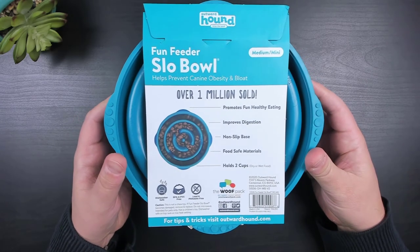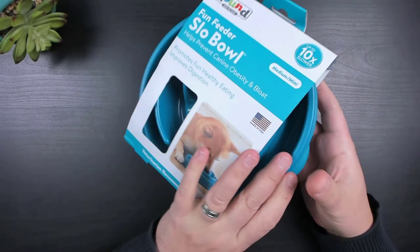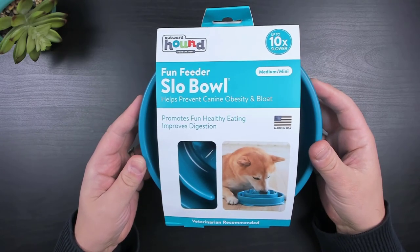I picked this bowl up for a couple of reasons. My golden doodle tends to clear out his bowl pretty quickly and I want to avoid the chance of bloating and overeating. The other reason being that I want to increase his mental stimulation and challenge while eating his food.